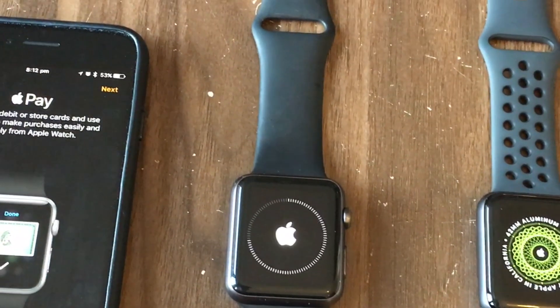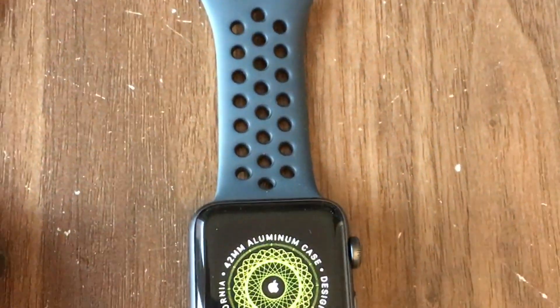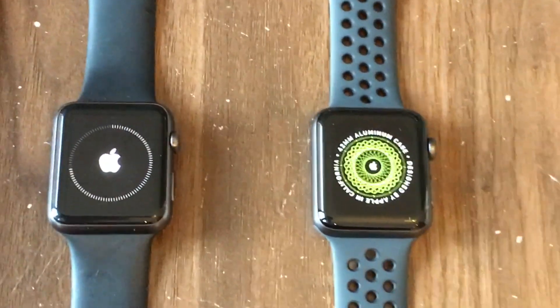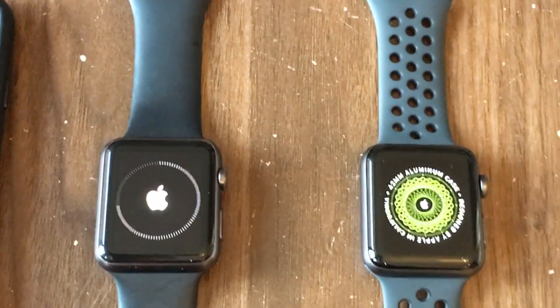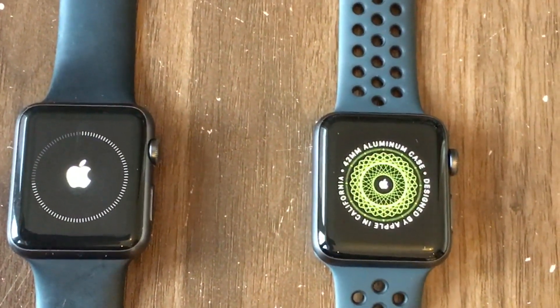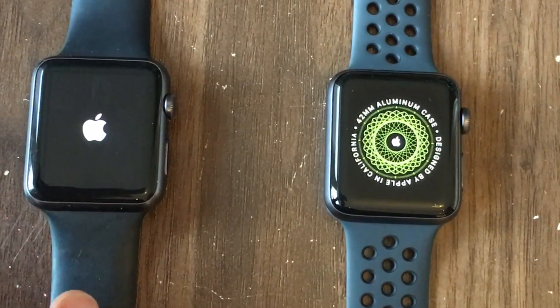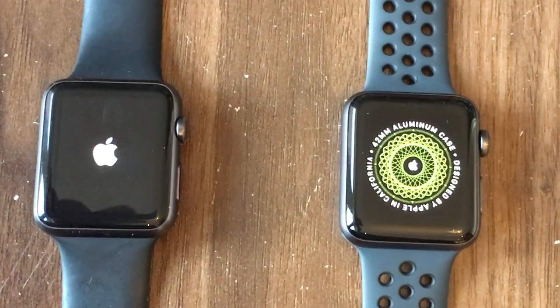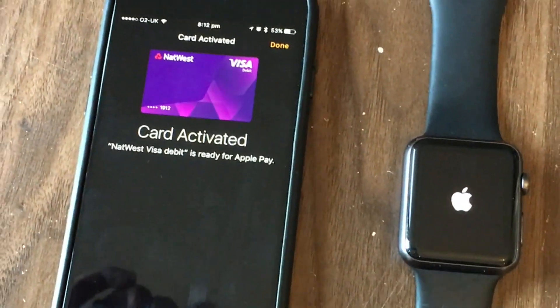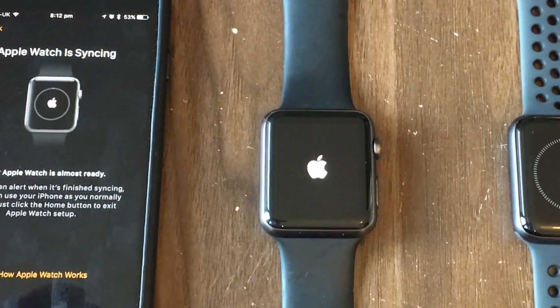We'll add Apple Pay — we'll add all that later. It's asking for my code again, so I'll go off screen for that. Then we're going to agree, and it's adding the card information. Apple Pay is now going to text me a verification code. We'll select text message, input the code — that's activated the card. Emergency SOS continue, and now it's starting the sync process.